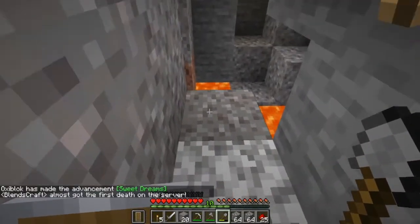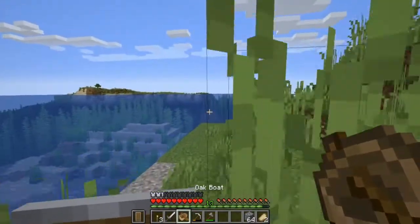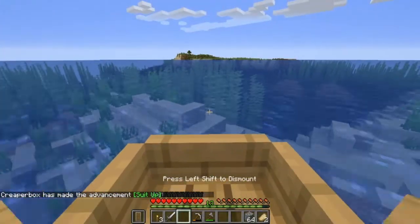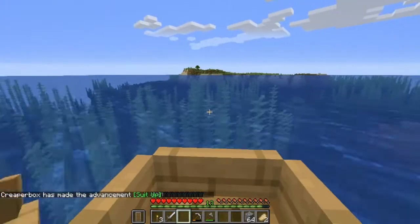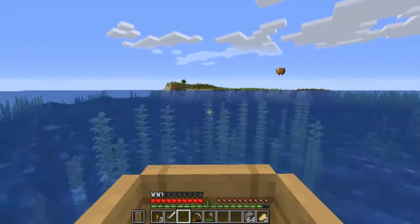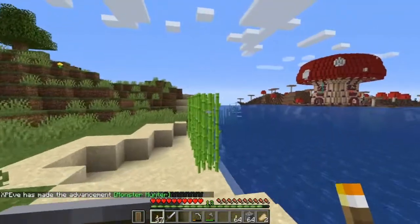I almost got the first death in the server. I was digging out some gravel and this caved in. Okay. I'm pretty close to spawn island. I've got a whole bunch of coal. So I'm going to go ahead and make spawn island a little bit more safe for people — I'm going to go ahead and light this up, because I'd hate to have everybody start dying right next to me. And while I'm here, I'm going to go ahead and grab some of the sugar cane.